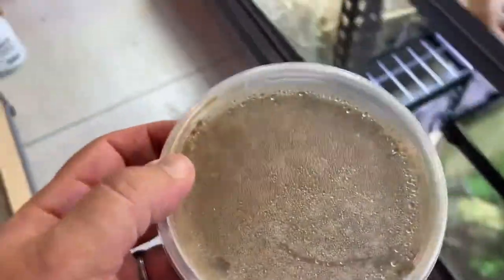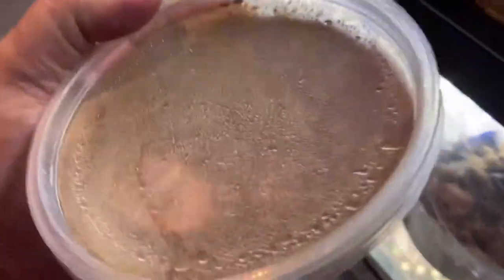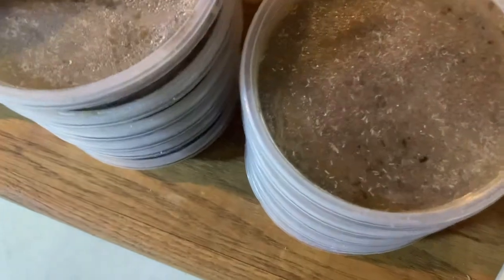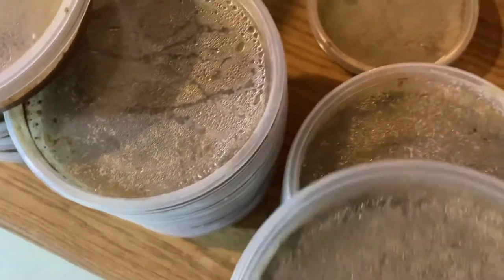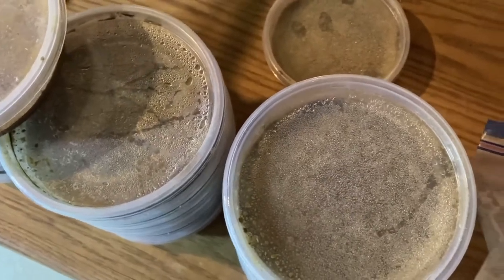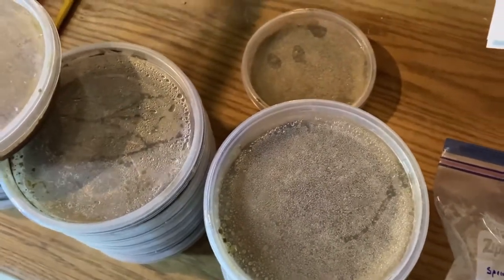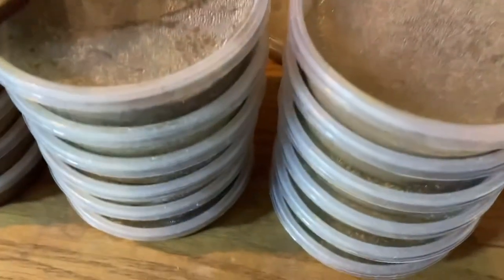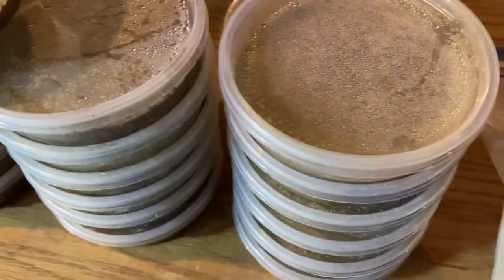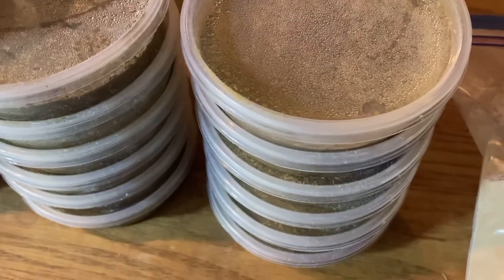Now that I've taken some springtails out of a couple of these cultures, I'll go ahead and toss some of this food in there and look through these remaining ones. If some of the substrate looks a little damp I might mist it a little bit, but otherwise we're good to go. We'll just feed these off to the froglets on a daily basis and also seed some tanks over time.